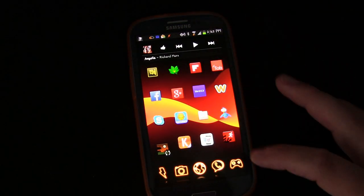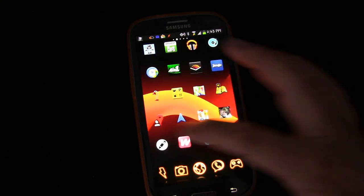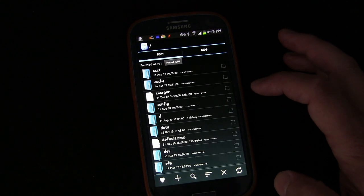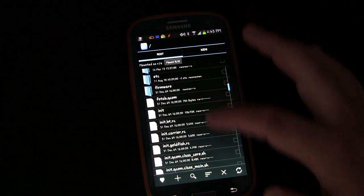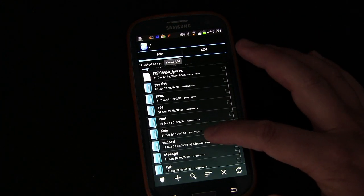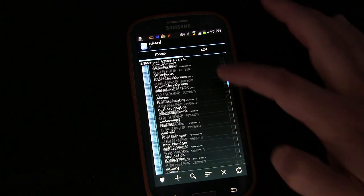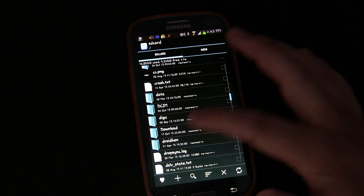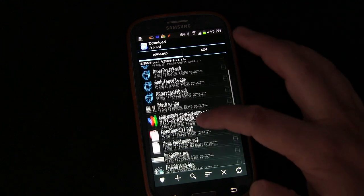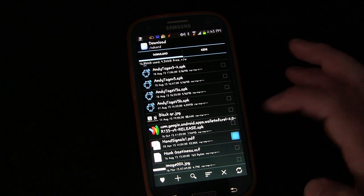Let's do a file. I'll go to Root Explorer, navigate to the SD card, and find something in the downloads folder. Here we go — I'm not sure what that file is, but let's grab it.